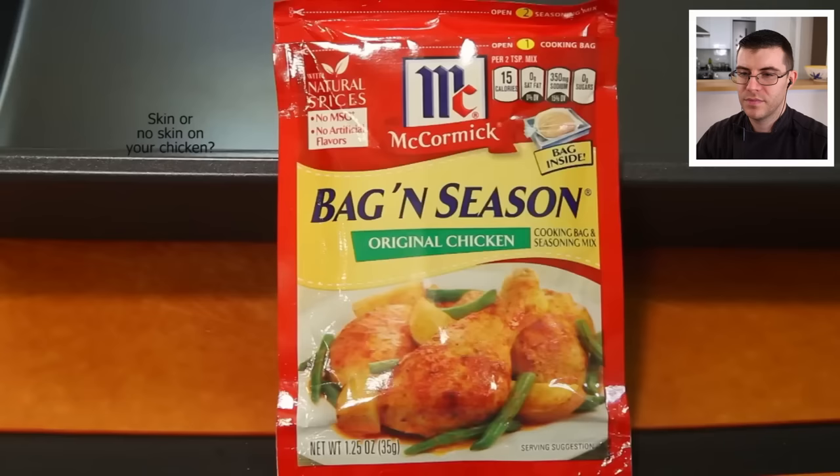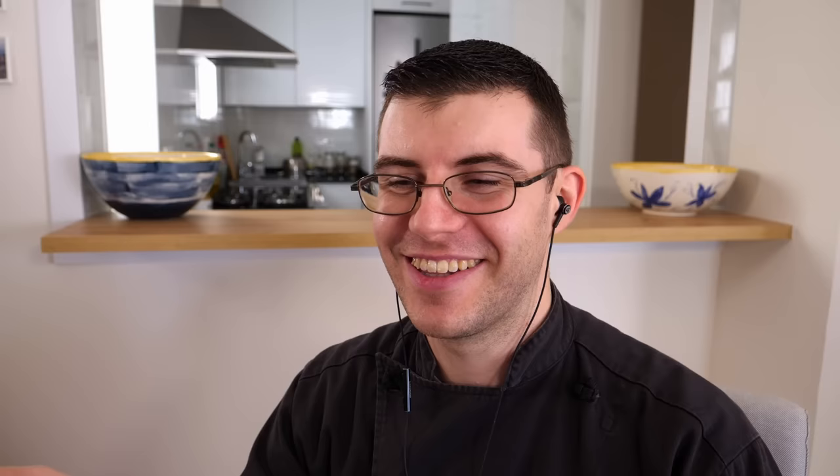Right now we're doing a product review. It's called Bag and Season — Bag and Season Original Chicken. So the skin-or-no-skin on the whiteboard is not actually written on there; it looks a little too perfect, like a computer did it. Now I haven't used a bag and seasoning, a prepackaged thing like this, since I was probably that big. My mom used to do this thing called Shake and Bake — I think they still have it. You put it in a bag, shake it up, and then bake it. There's a movie that Will Ferrell made and all he kept saying was, 'Shake and Bake!' I'm going to do half a chicken in this and then another half a chicken in my regular gourmet seasoning, and we're going to see if there's a difference.